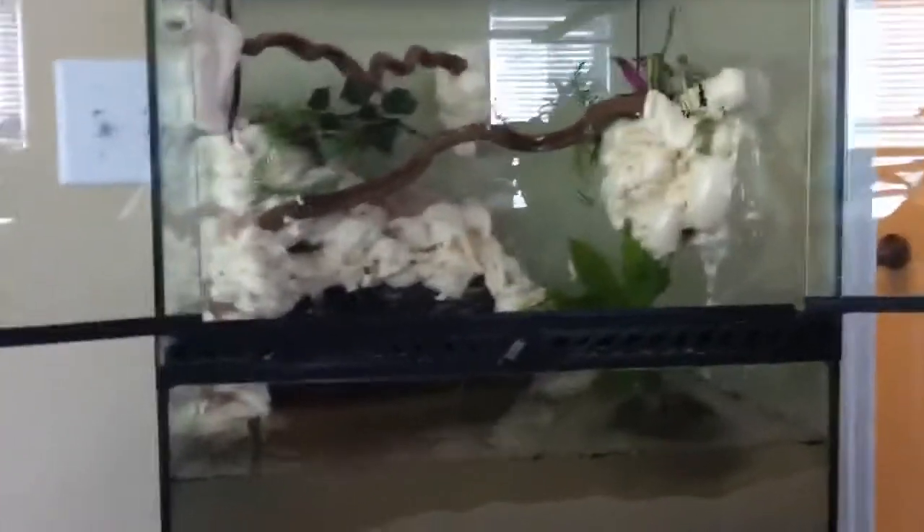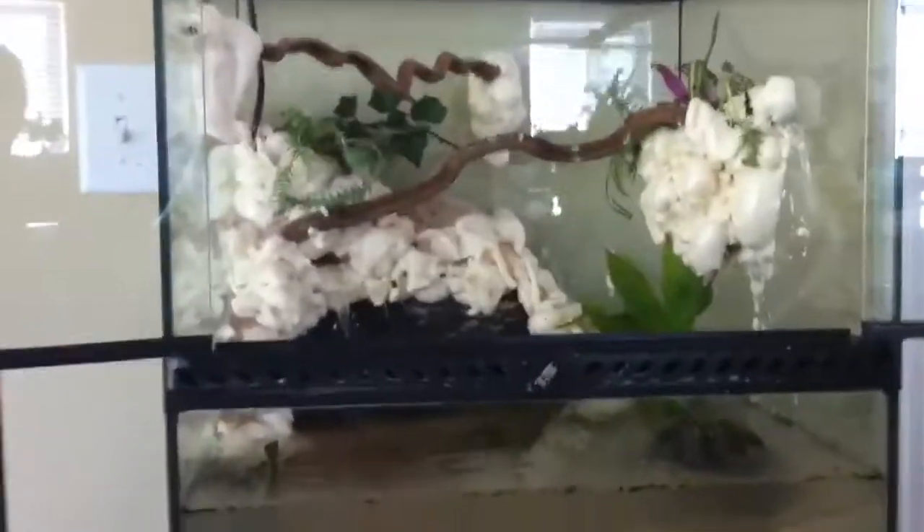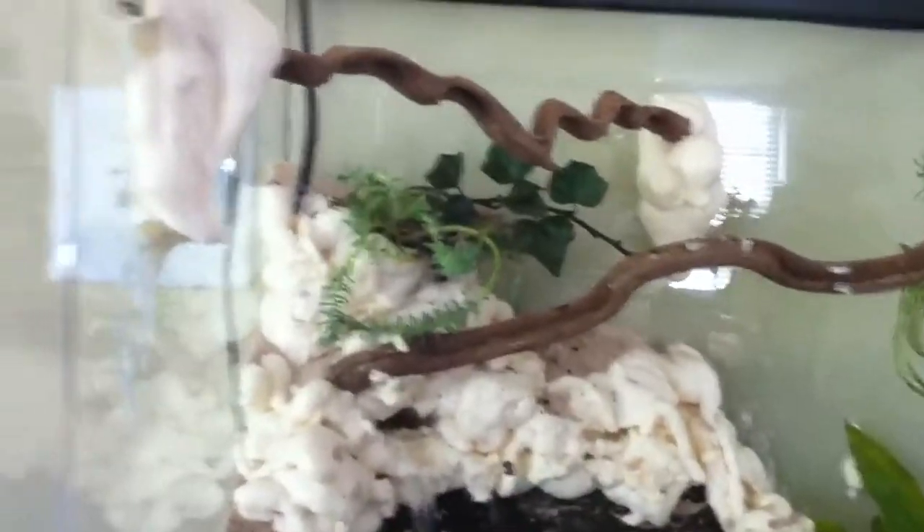This is my new vivarium — it's an Exo Terra 18x18x18. I took cork bark and put a filter behind it, then used Great Stuff expanding foam in a can to seal it up and make sure no little critters get back in there.